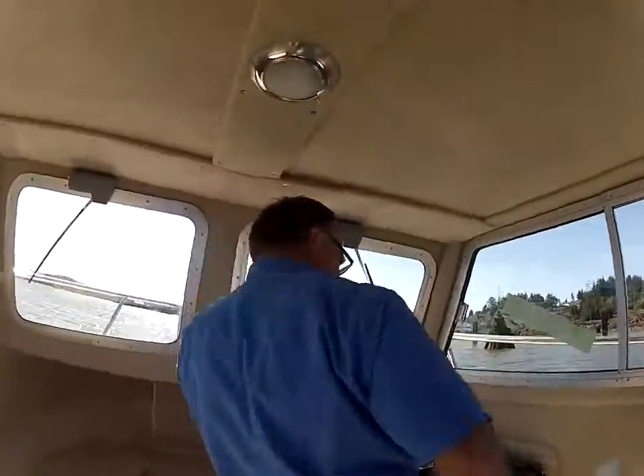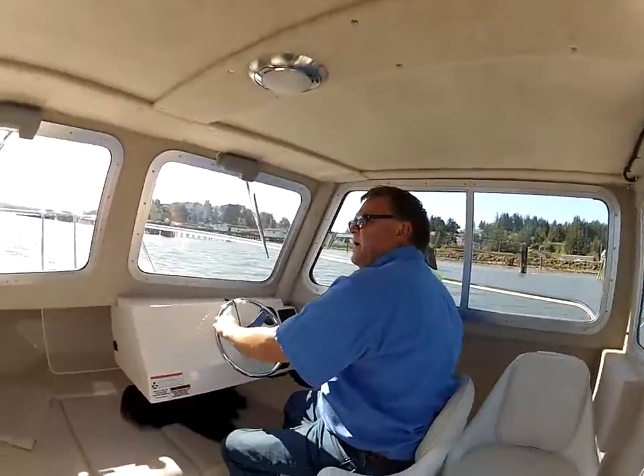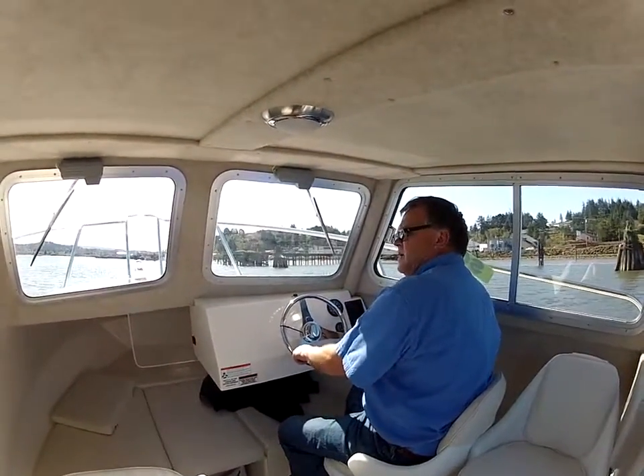Let's go ahead and get this thing up on plane. It's got power with a 225 Yamaha — doesn't take long to get on plane.